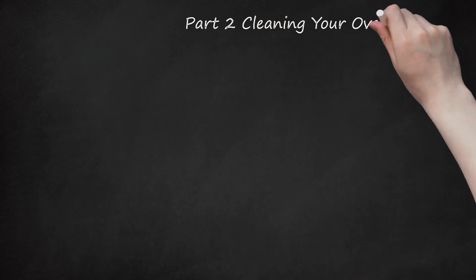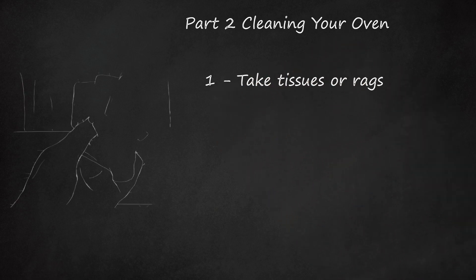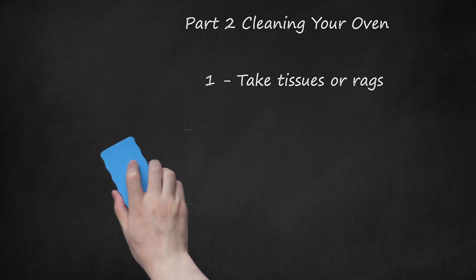Part 2: Cleaning Your Oven. Step 1: Take tissues or rags. You need to gather something to use when wiping the oven. Easy Bake Ovens can be cleaned with basic tissues, a dry washcloth, paper towels, or other rag. You might need a long, thin tool to reach inside the baking compartment to knock off crusted food, then turn the oven upside down to shake it out. You could use a chopstick or a Q-tip to dislodge any chunks of food inside.